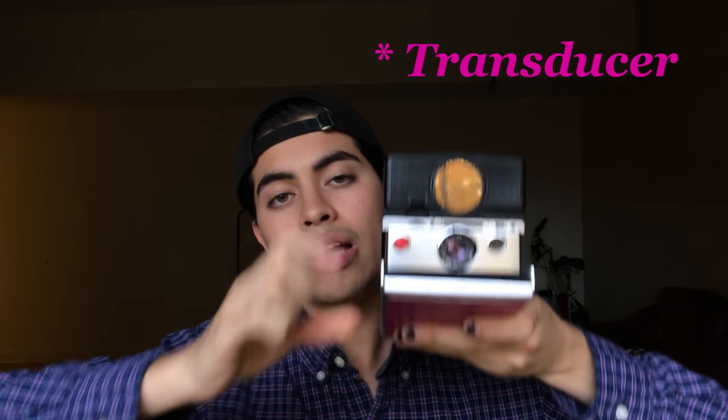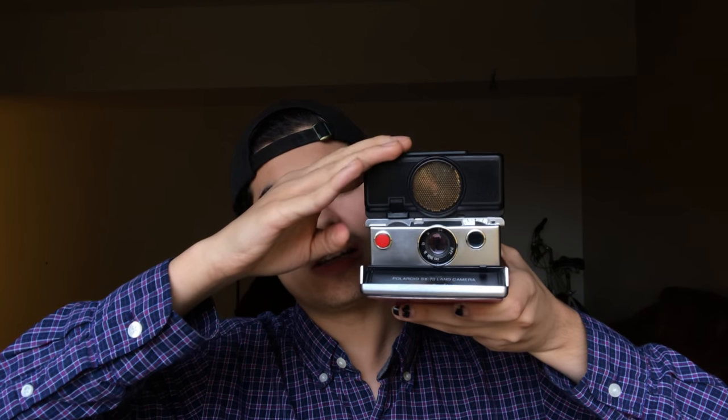This is pretty cool because it also has an autofocus feature that uses a sonar mechanism. It emits a sound, the sound bounces off the subject and bounces back onto the sensor here. The camera calculates the distance — I'm not sure exactly how it does that, but it does, and it's very accurate. The pictures come out really crisp and nice.